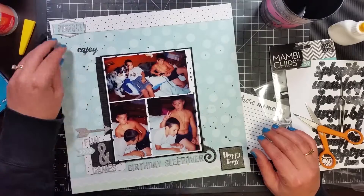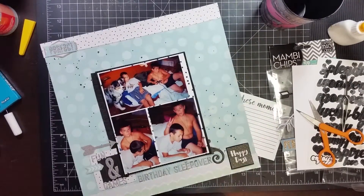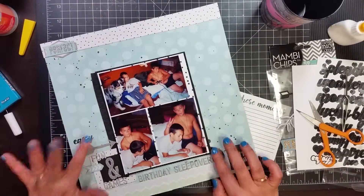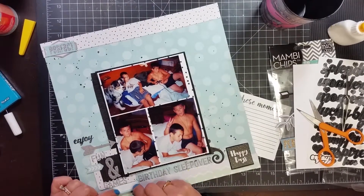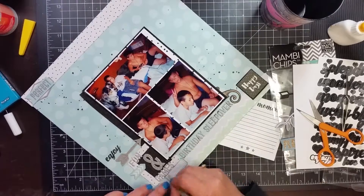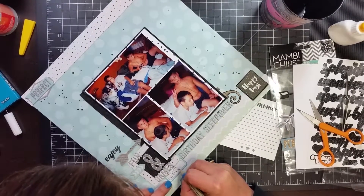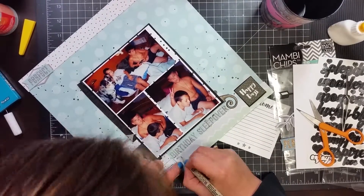I'm going to go ahead and start sticking everything down — it is just about done. Then I am going to pull out some sequins; sequins came with this kit and I'm going to pull out the black ones and scatter those around a little bit. I am writing the date there — it just says 'BJ's 10th birthday' — and then under 'Birthday Sleepover' that is where I put my journaling.